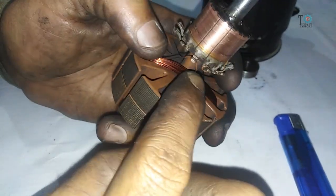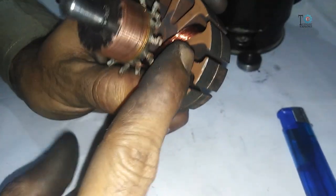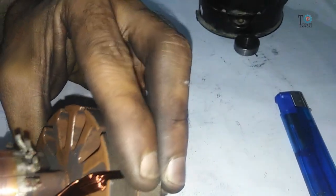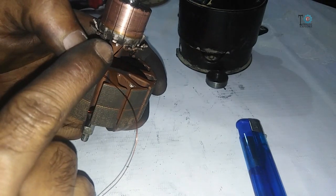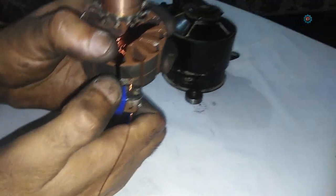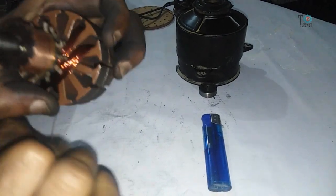Then connect this wire with the next hook like this. Now start mounting the next coil from the next slot. Start it from the next slot and the end is also the next to the previous one. By the same process, complete 100 turns once again. After completing 100 turns on the second slot, repeat the process by marking the wire and removing the insulation. Continue doing 100 turns on each slot until all the slots are filled.